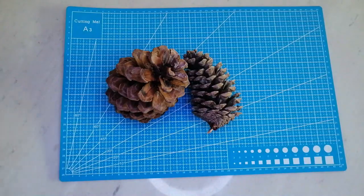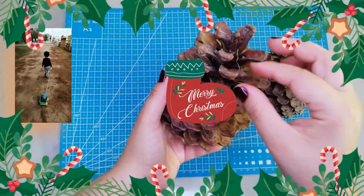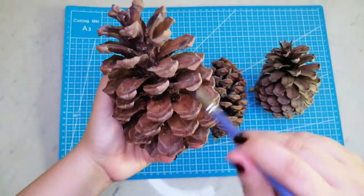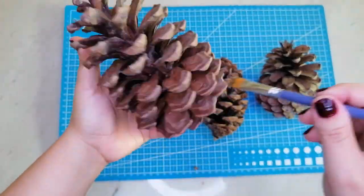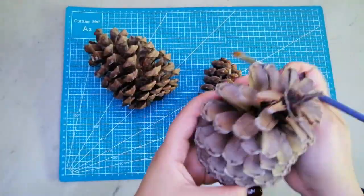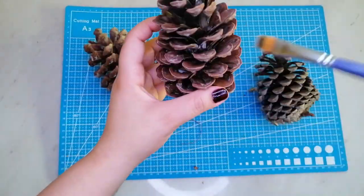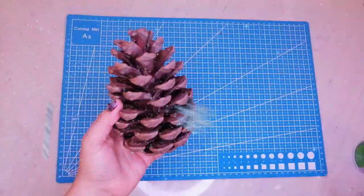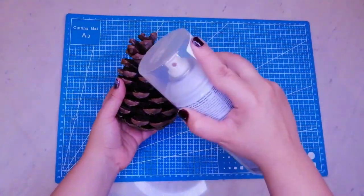Estas son las piñas que usaré para hacer los arbolitos. Las recogí con mi bebé en un parque cercano a la casa y así él va entendiendo sobre la magia navideña. Las limpiaré un poco para retirar las ramitas secas.